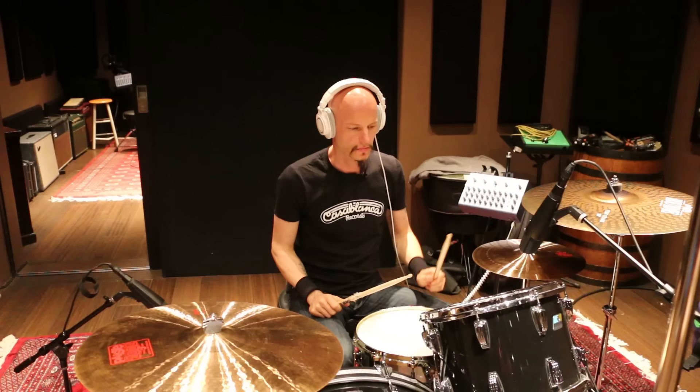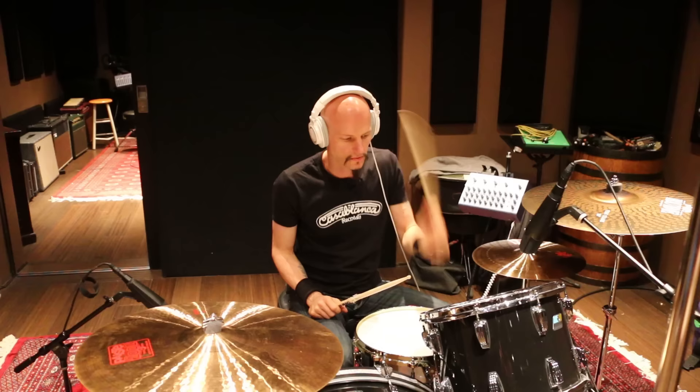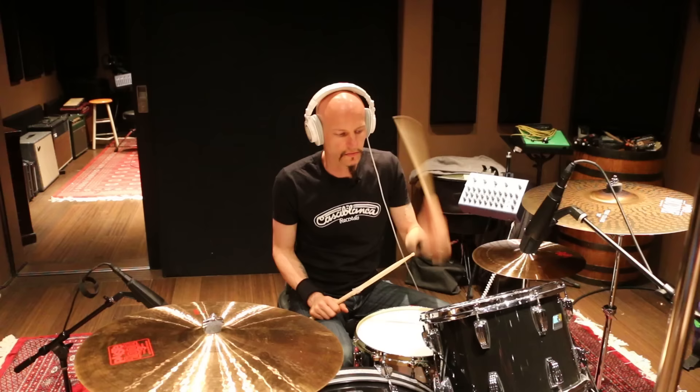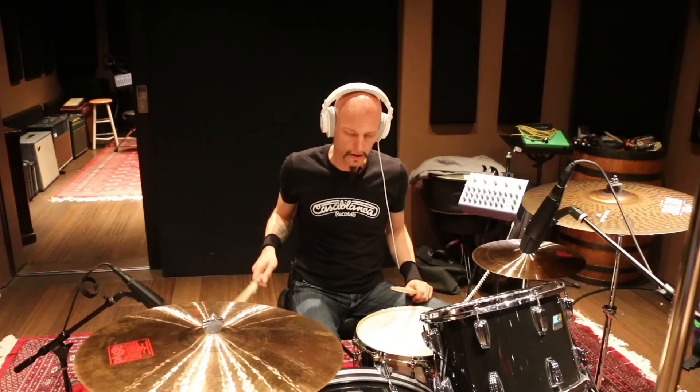Okay, toms. So I take the snare off. Okay, floor tom - same deal, let's hear it. That's fine. So let's check it out - floor tom.